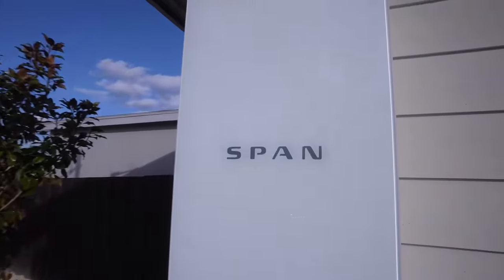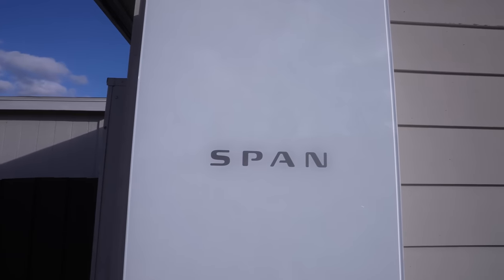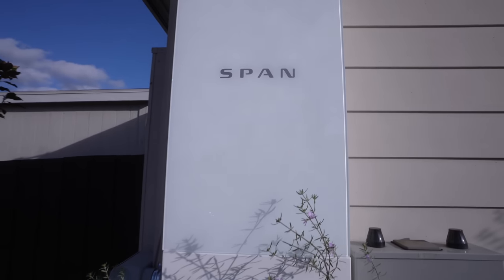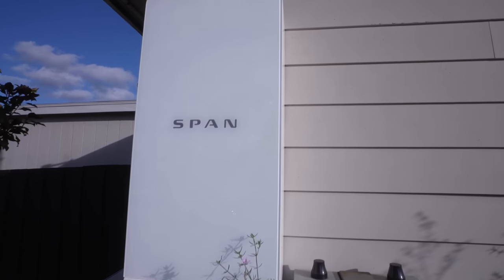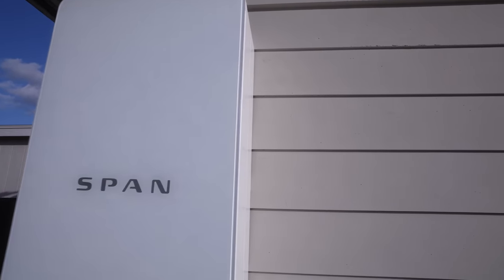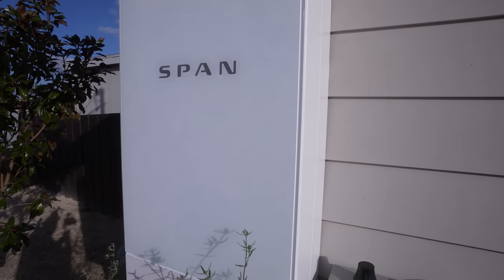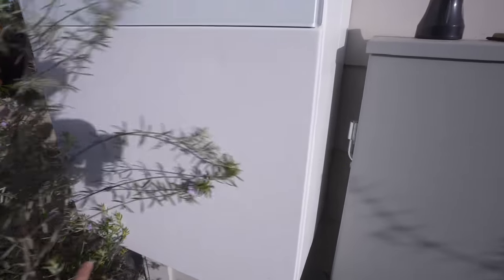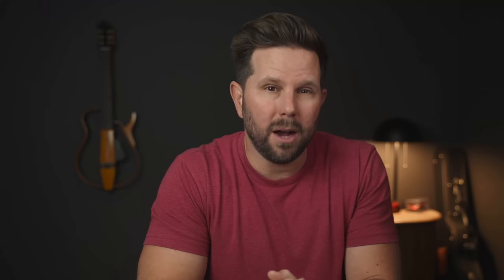I installed a smart panel on my house about nine months ago, and since then a lot has changed. My smart panel got updates, and thus my smart home has received software updates as well. If you've never heard of Span before, go back and check out the original video where I walked through the install and everything about why I ended up going with this panel.